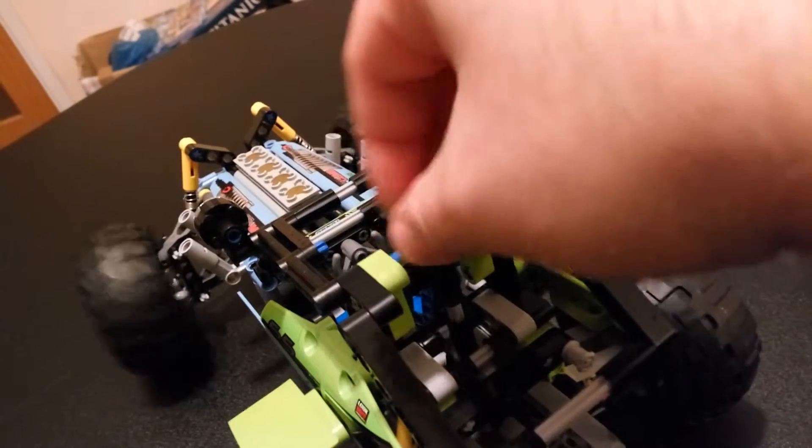I should point out the steering is activated by this cog up here. So that's pretty direct steering — proper steering, right is right and left is left. I'll show you the Bambayo set which wasn't that way.